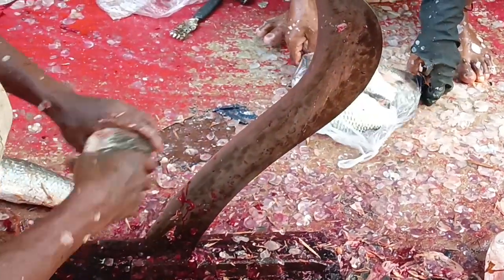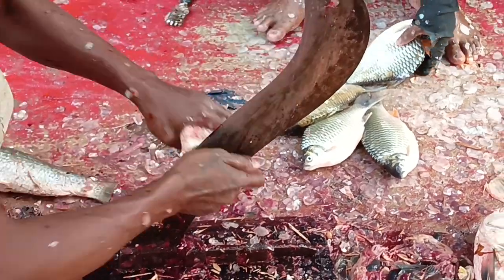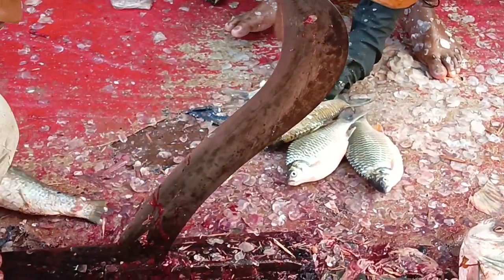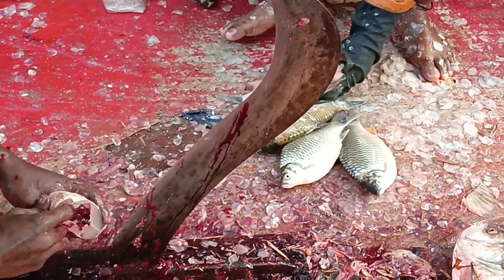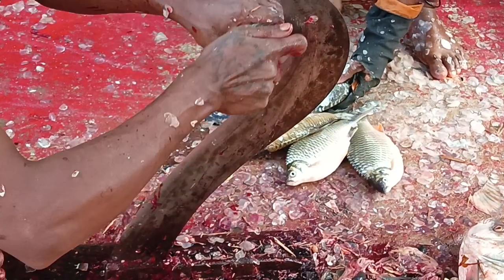The old man was being taught by the old man in Chinese. The old man is learning. Thank you.